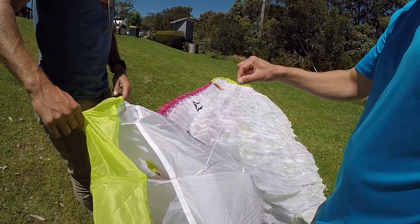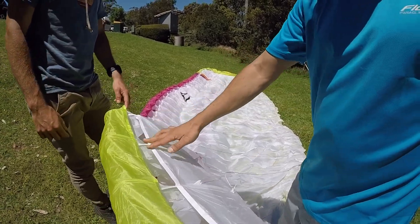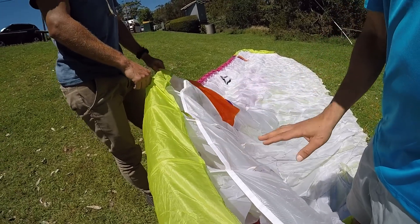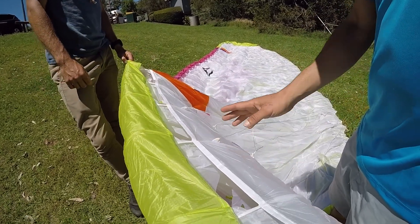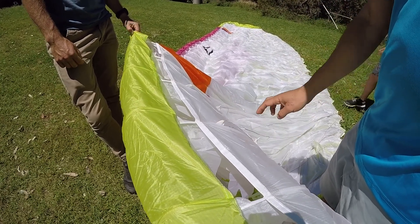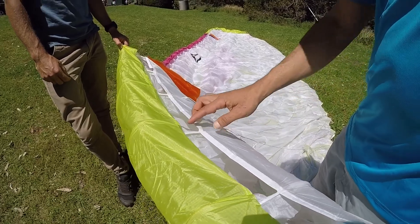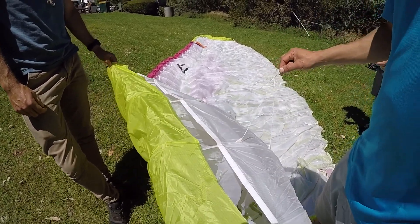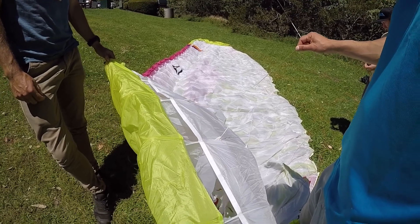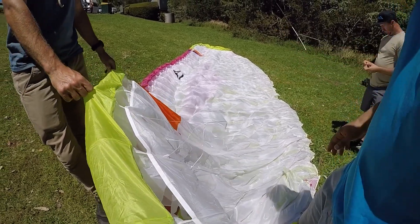It makes the lineage more solid. We use a proper shark nose that enhances stability, improves performance, and offers very good pitch stability. You can see there are bottom contours on the airfoil — that all adds safety, performance, and stability. It's a very pitch-stable airfoil.